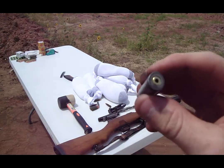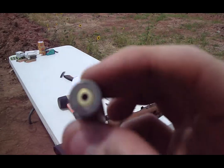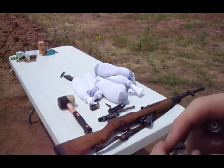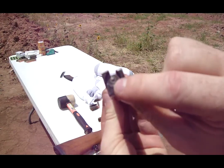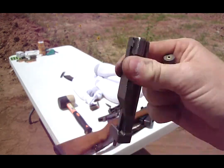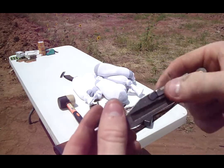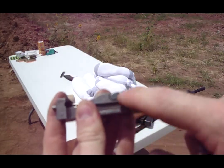I think it's a weak primer. It smooth-ass punched it — it's not indented or anything. Part of the primer is still stuck in it. I thought it broke the tip of my firing pin, but it's not. It's actually the primer stuck in there. So I'm going to have to punch that out. It looks like my extractor pin rotated a little.